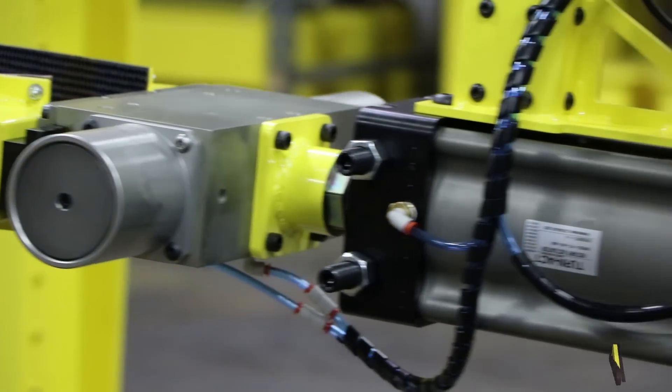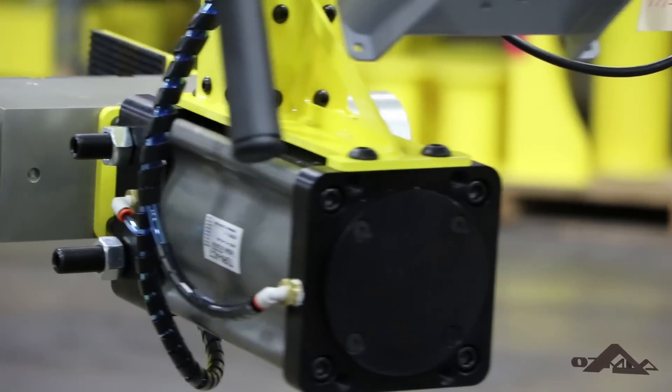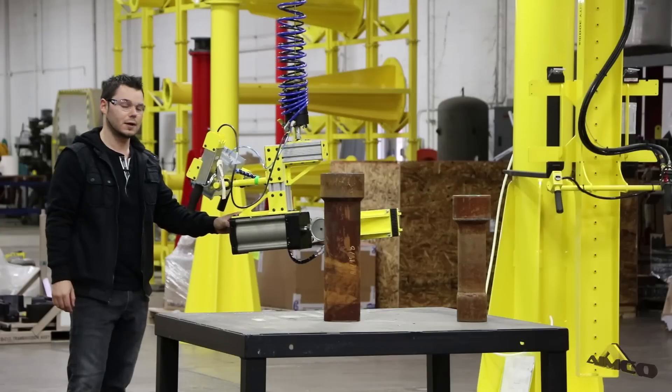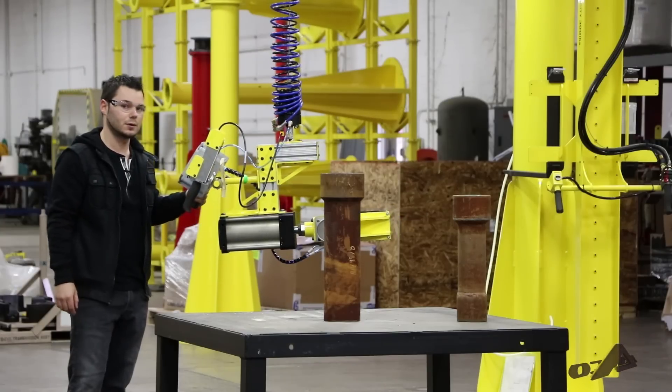It's connected to a gripper here that has spring force assist to help with more force as it closes. Then that's connected to a rotary actuator which will spin the parts 180 degrees.